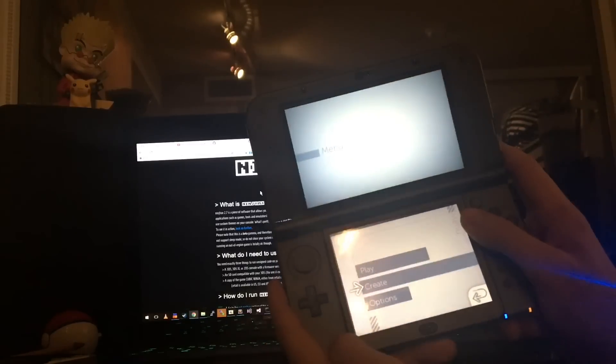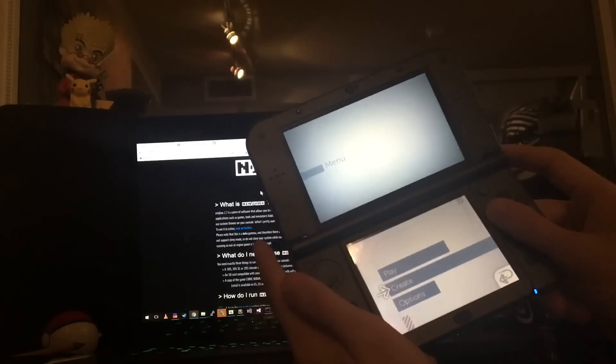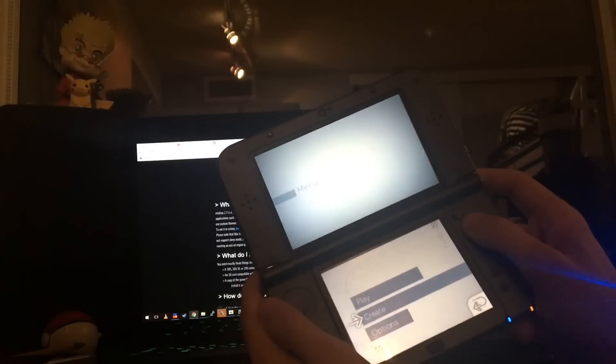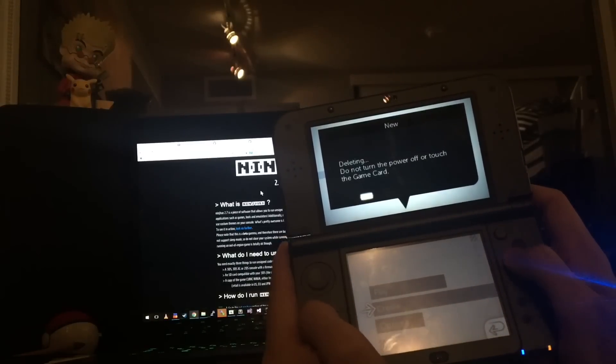The first thing you want to do is go into the main menu and clear your save game. To do that, hold L, R, X, and Y for a second, then press Yes and Yes again.